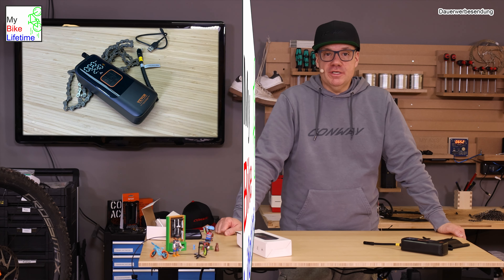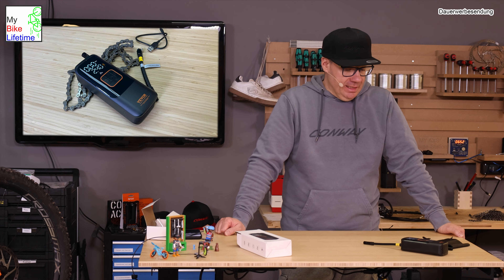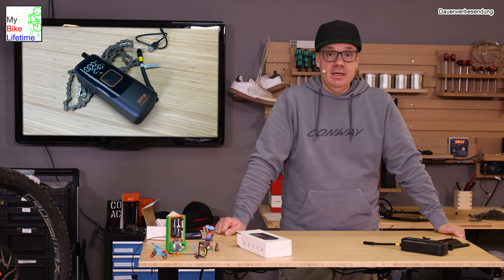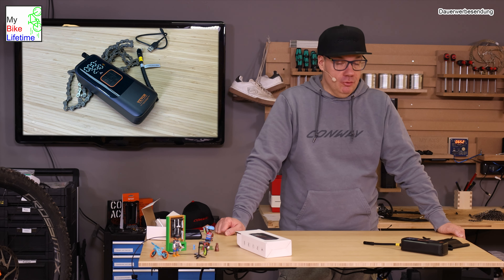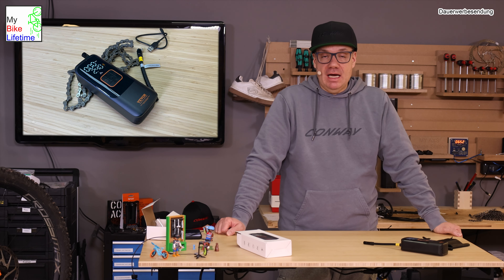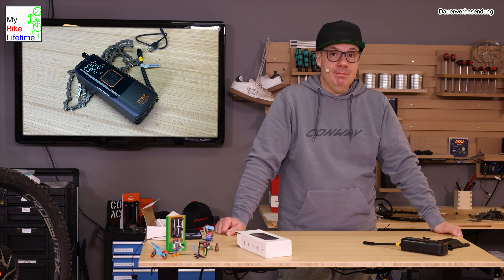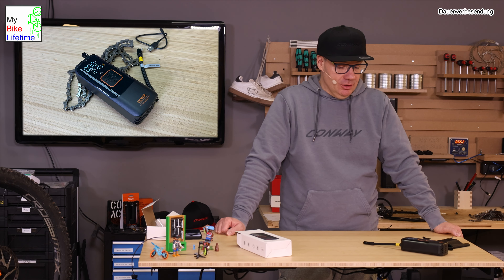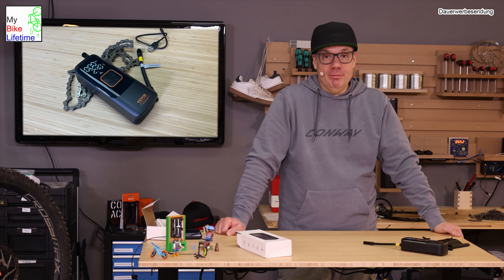Ich denke, es ist ein ganz cooles Tool, um sich das Leben in der Bike-Werkstatt einfacher zu machen. Vor allem für alle, die keinen großen Kompressor aufstellen wollen, aber manuelles Pumpen vermeiden möchten – macht so ein kleiner Akku-Kompressor mit Sicherheit Sinn. Vielleicht waren es eineinhalb Minuten, bis der Reifen voll war, was kein Thema ist – man kann ja nebenher warten. Bevor ich einen großen Kompressor kaufe, wenn ich ihn nur gelegentlich brauche, macht so ein kleiner halt Sinn.